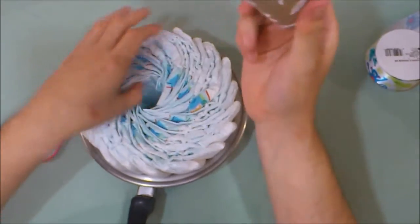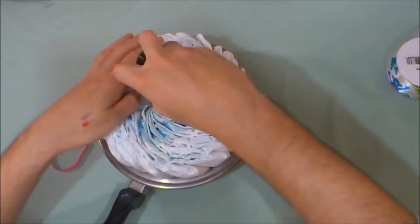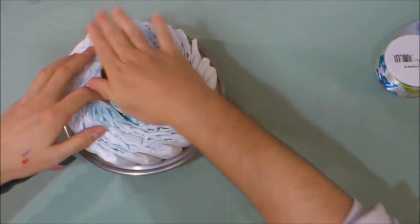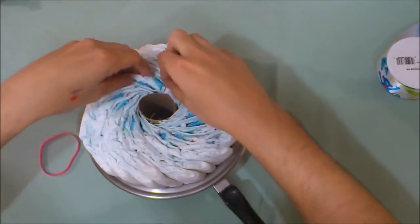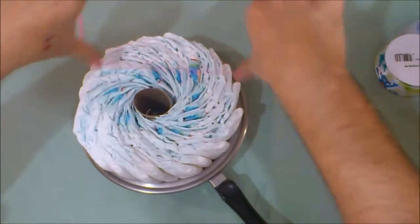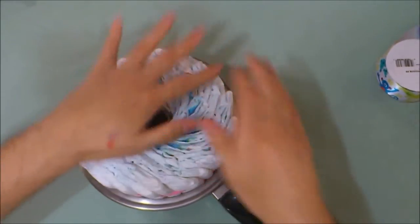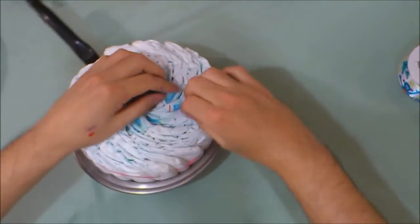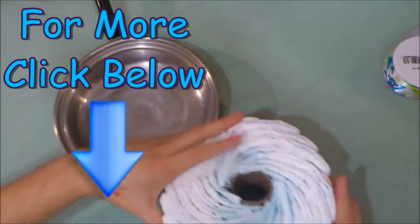Slide your toilet roll right in. Then we're going to take the last step, which is to get your big-sized rubber band, put it around there, check the sides, make everything nice and uniform. And pop it out. There you got yourself a mid-sized wheel.